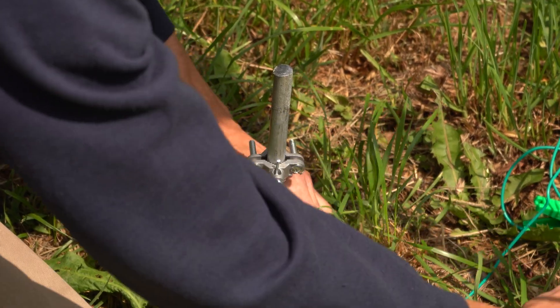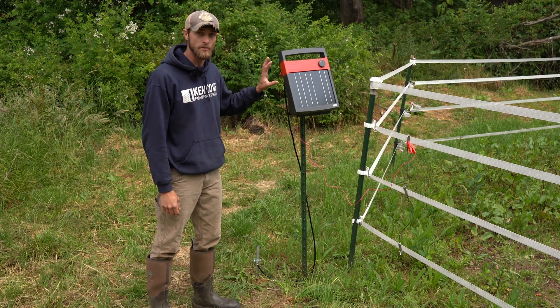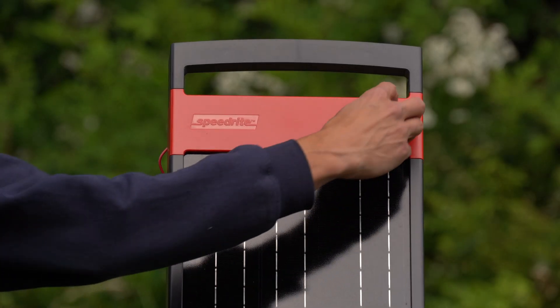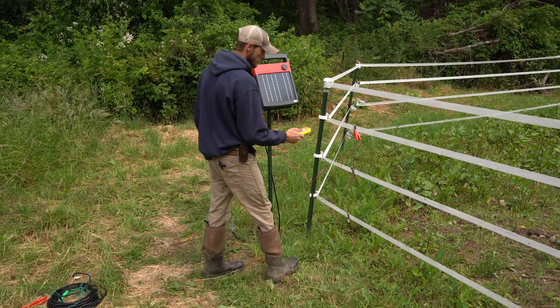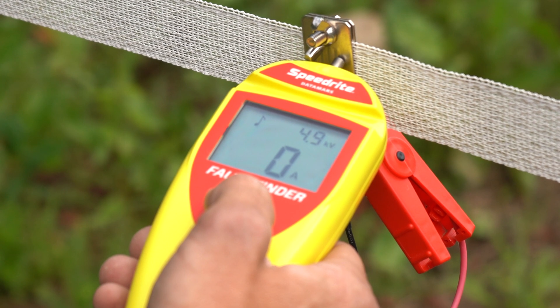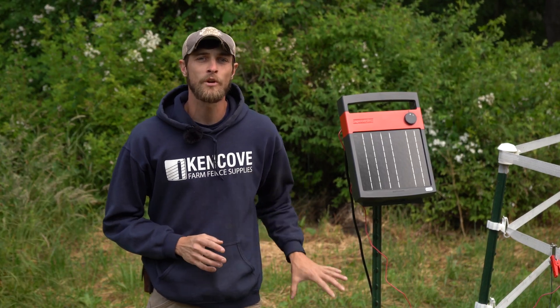Our ground lead is now attached to the ground rod, so we're connected at the energizer ground terminal and at the ground rod. We'll turn the energizer on and get a new reading on the fence — 4.95 kilovolts. So we definitely made an improvement.